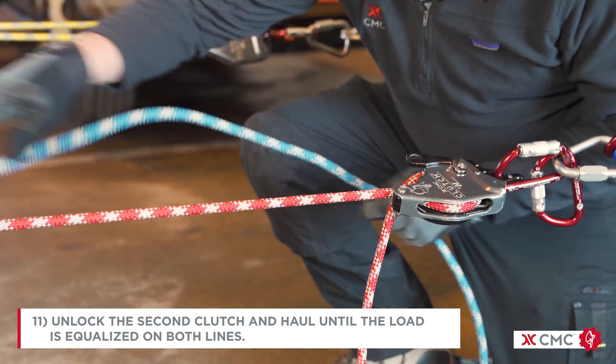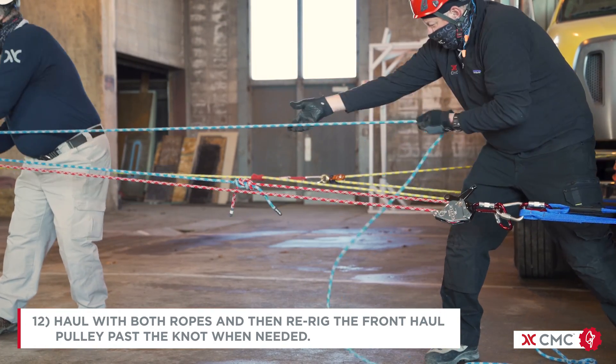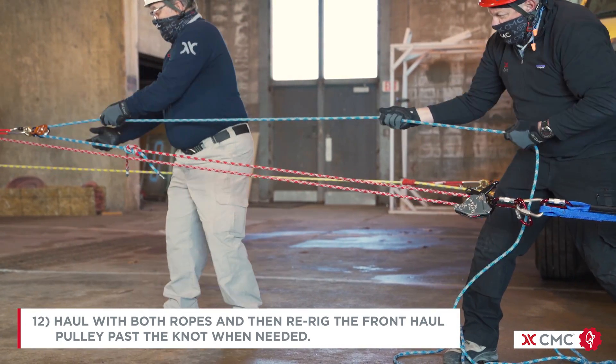Unlock the clutch and haul until the load is equalized on both lines. Haul with both ropes and then re-rig the front haul pulley past the knot when needed.